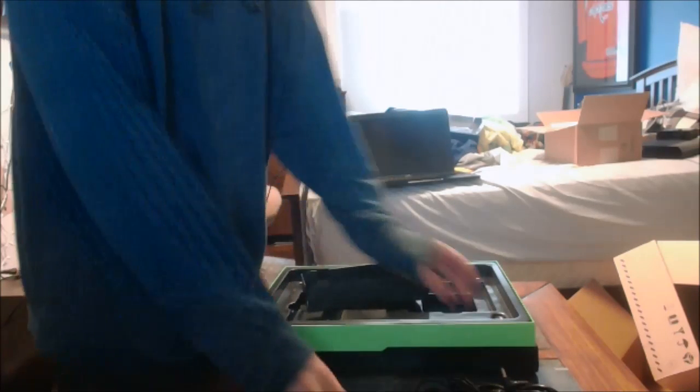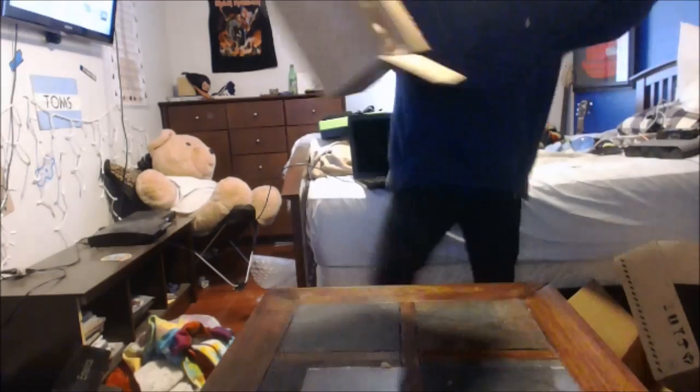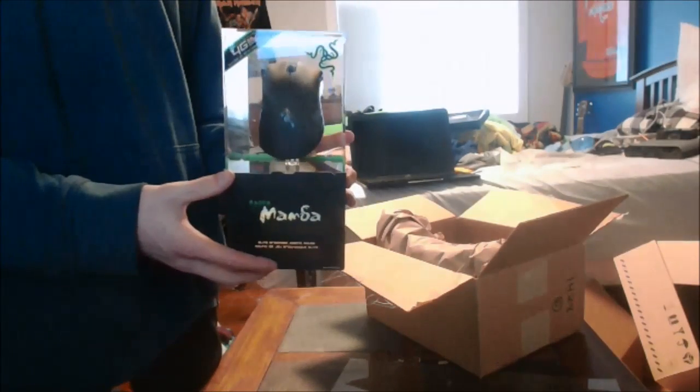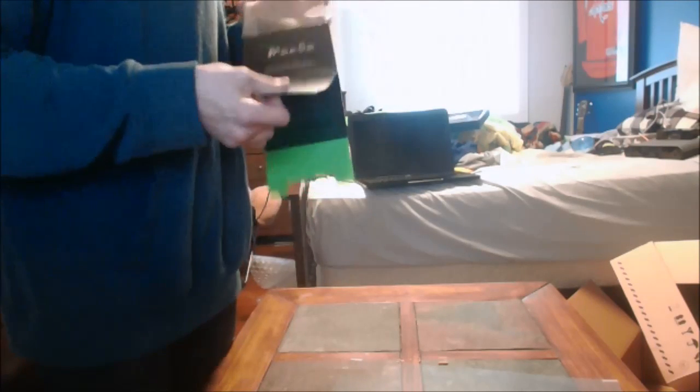That was the unboxing of my Razer Blade Pro. Now let's move over to the Mamba mouse. It comes in a really nice package. I'll clean my room up later - probably not. If I can figure out how to open it - oh, you just slide these tabs on here. Do I just pull this off or push it out? Oh wait, there's tape.